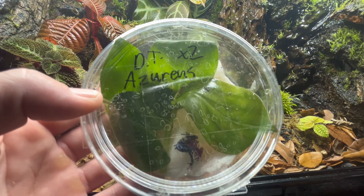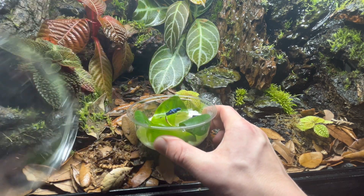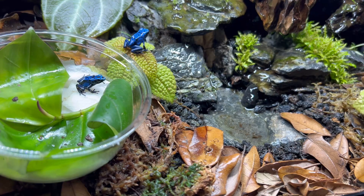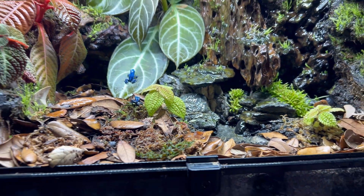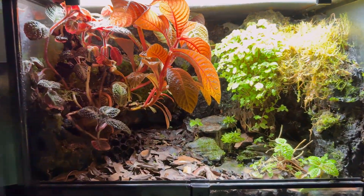I gave all of my plant trimmings a solid three weeks to take root and for all my microbial life to establish itself before adding my poison dart frogs. I got a pair of tinctorious azarus poison dart frogs, and I later adopted a third, so now there's a trio of them. This is about the maximum amount of frogs you want to put in a terrarium this size, and you'll want to monitor their behavior as they can sometimes become territorial.